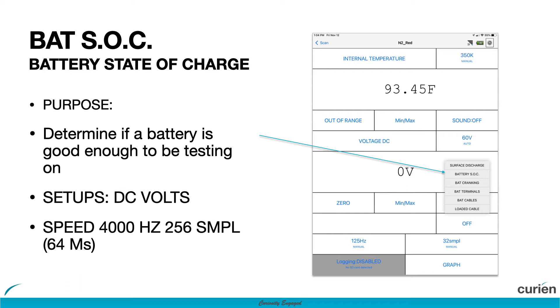This is the battery state of charge test for the N2 Neuron. With this test you'll be able to determine if the vehicle's battery has a high enough state of charge to complete your testing.